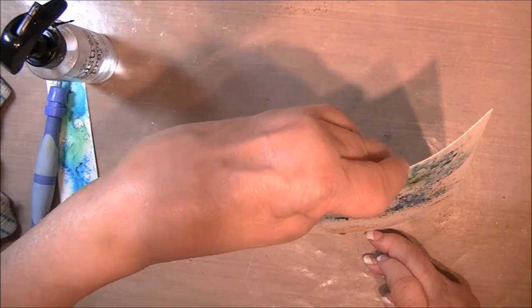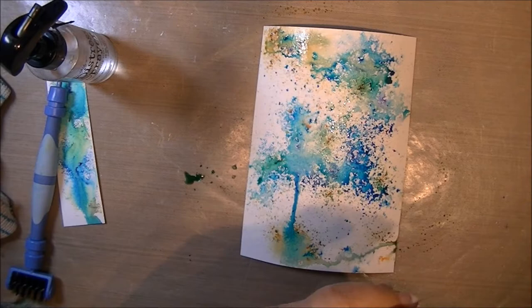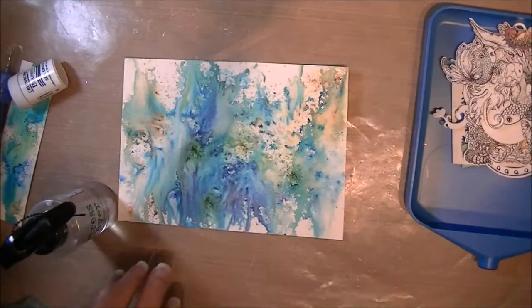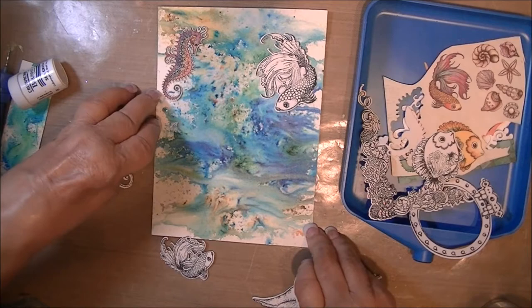I sprayed this with water — and this is pearlized water. It's simply water that I added some pearlized watercolor from Dick Blick into it, and then I give it a good spray. The paper will bubble. If you don't want it to curl as much, tape it down. It's really a pain for me to tape things down. I let it air dry and I've got a bunch of pieces off to the side that I cut and stamped.